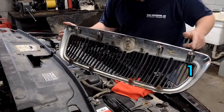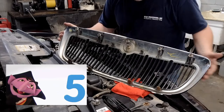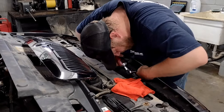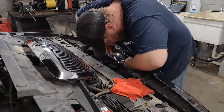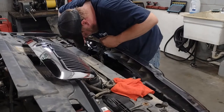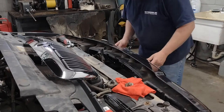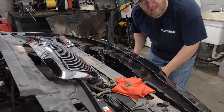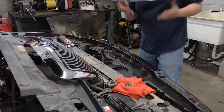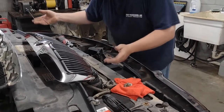There are five nuts at the top that you have to take off, and the bottom side just snaps in. We'll get those pulled out — see, it's loose now — and then you just grab it down at the bottom and give it a tug. There you go, old broken grill out.